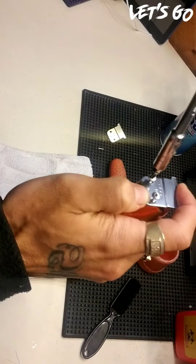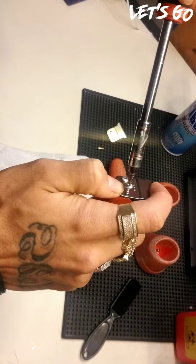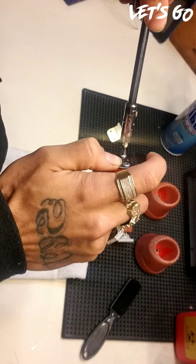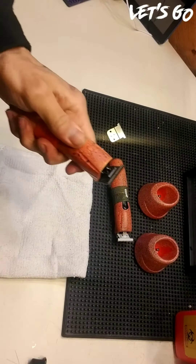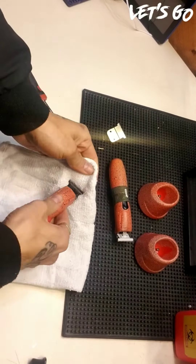Nice and straight. Nice and good — give it a quick brush, hit it with some oil here, and wipe off any excess.